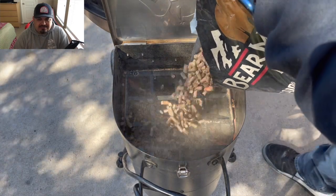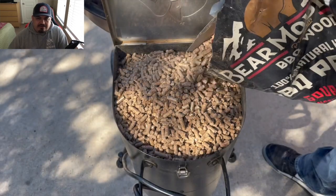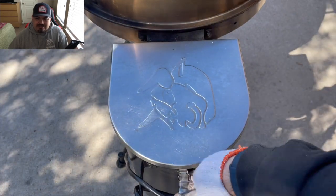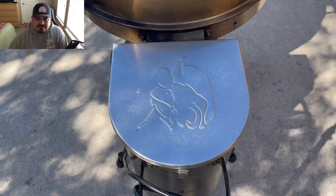I just love using this little RecTech Bullseye for all these cooks. This has to be my favorite grill to use. It's so easy to use, so easy to clean — everything about it is just so convenient.